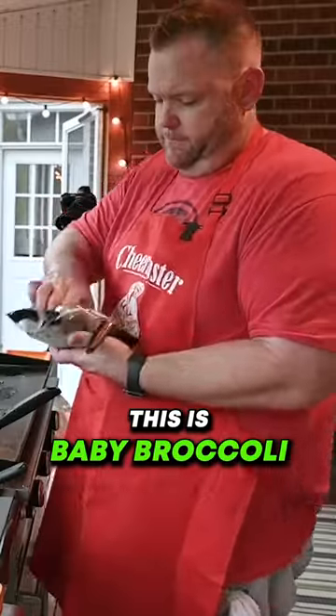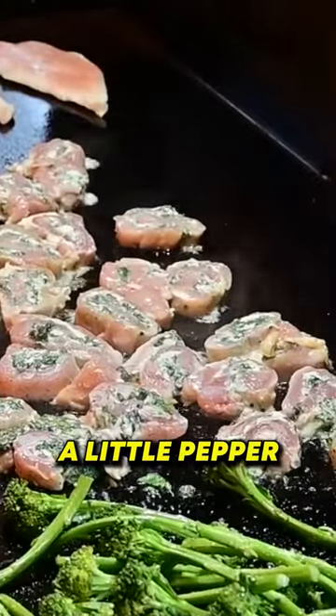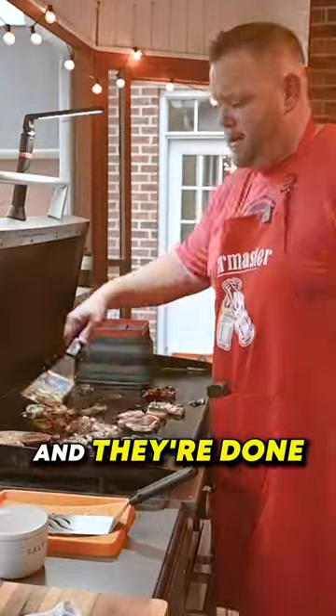This is baby broccoli. A little salt, a little pepper. We're just going to steam that broccoli. And they're done.